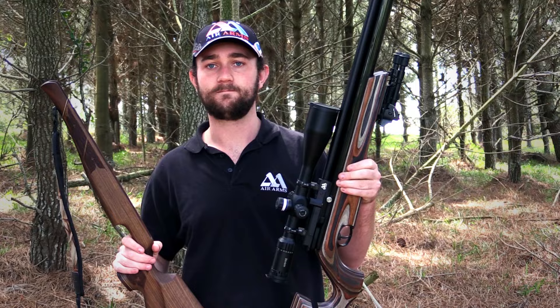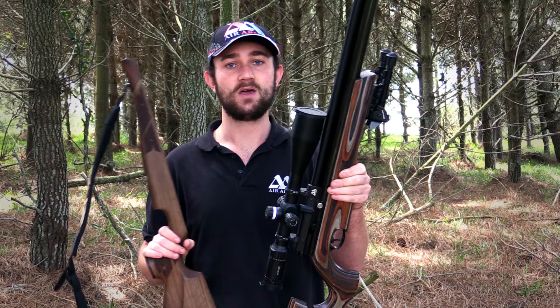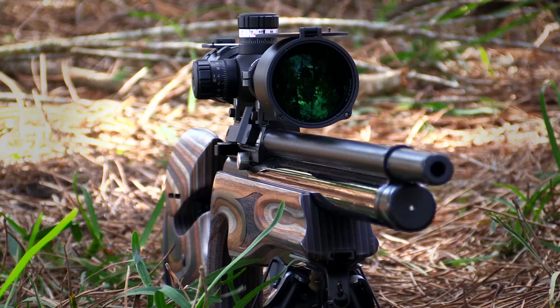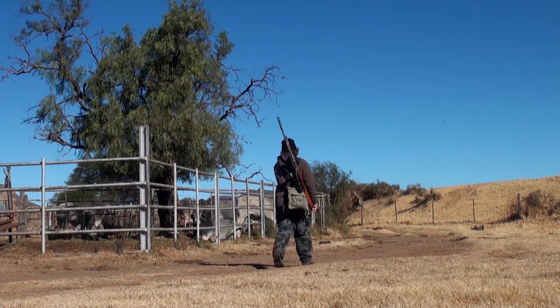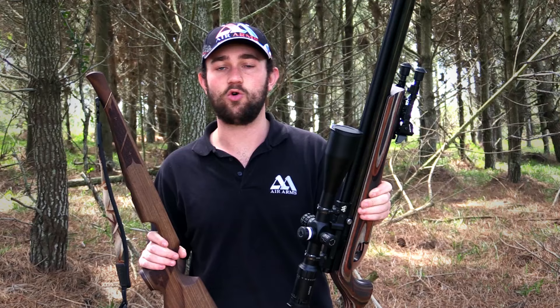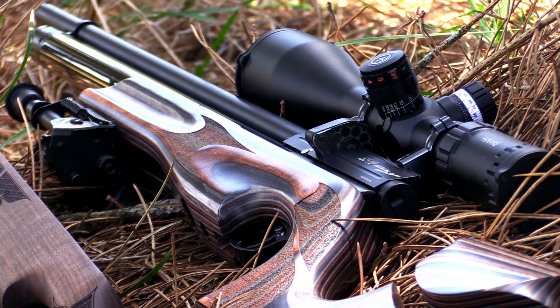The genius in all of this is that Air Arms have found a way to take one legendary rifle, the S510, and turn it into multiple different rifles that look and feel completely different to each other. If you want to shoot long range and need a really stable shooting platform, you can just fit the laminate stock. If you're walking long distances and need something lighter, you can fit the walnut, beech or poplar stock and you've got a gun suited to your style of hunting. So the moral of the story is: don't underestimate the difference that a stock can make. Next time you purchase an air gun, take the stock choice seriously, because once you find something perfectly suited to your style of shooting there'll be no looking back.